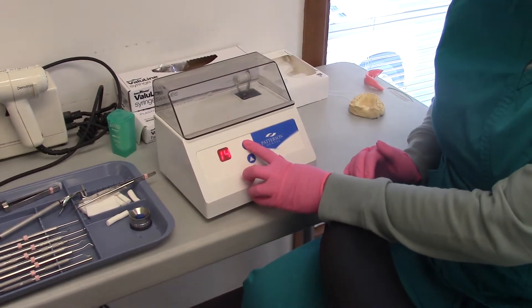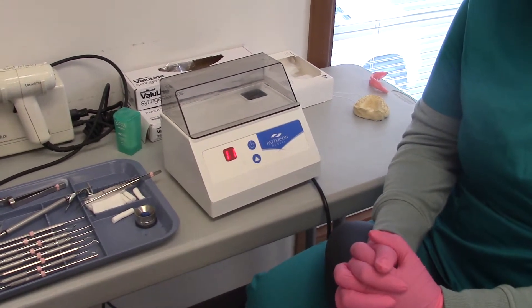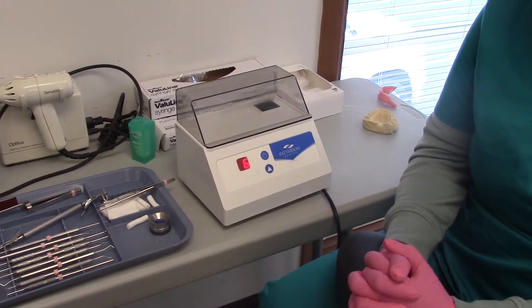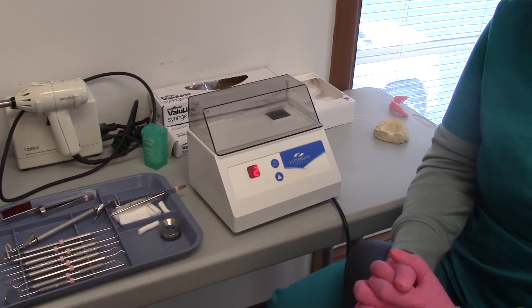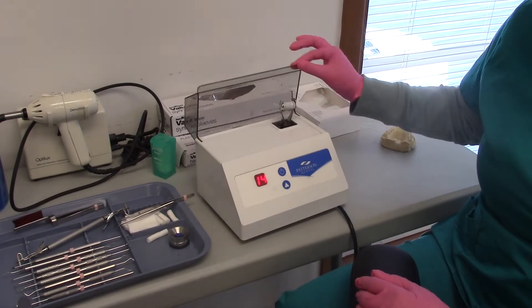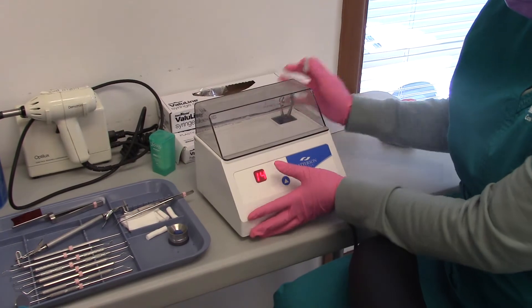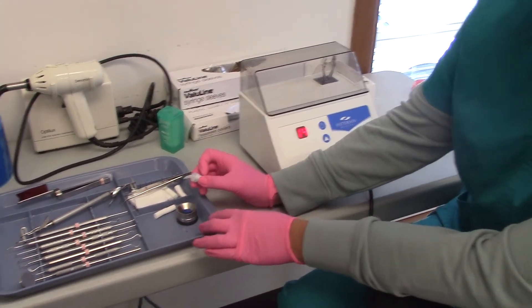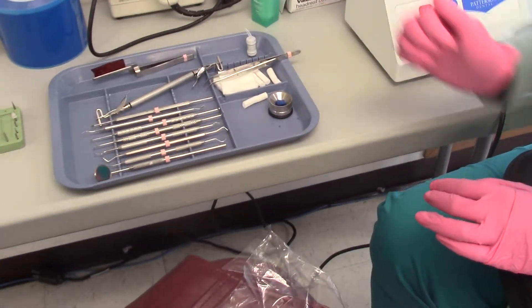Cut this and turn it on — mixing the amalgam. Actually, we're putting the amalgam in, but we're using Play-Doh for pretend.